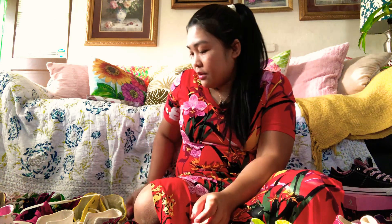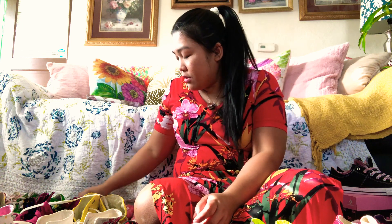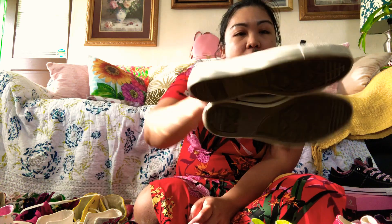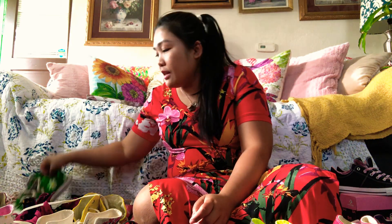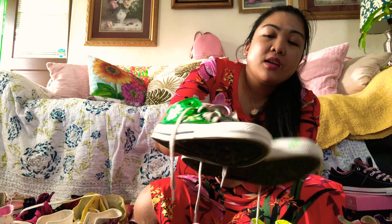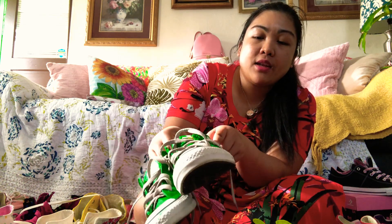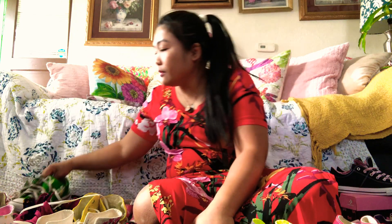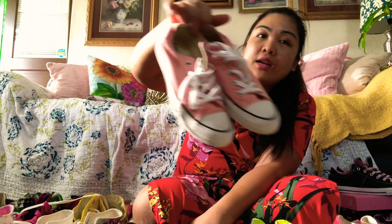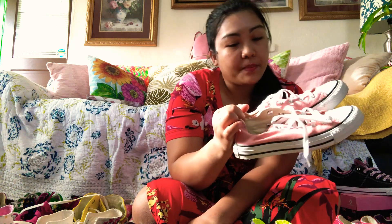Now we go to my low tops. I got a pink one, and a black floral design — I DIY'd this one, it was gray before and I painted it green and painted daisies around it. I also got a peach pink, it looks like peach pink.